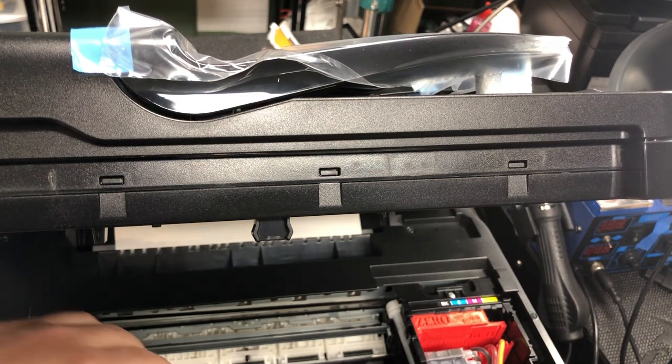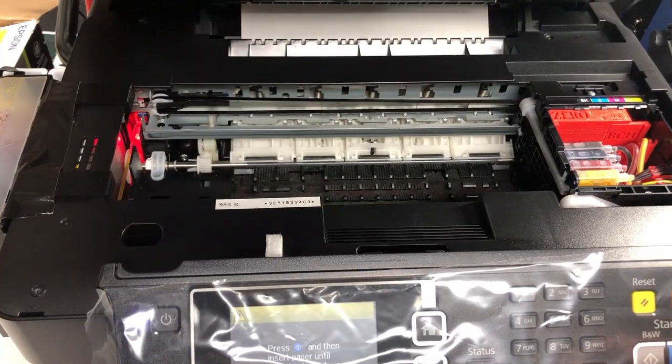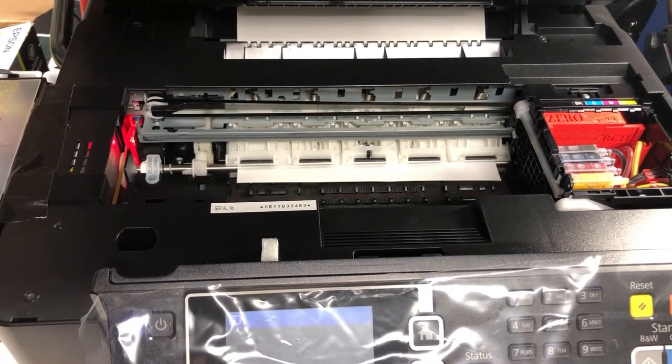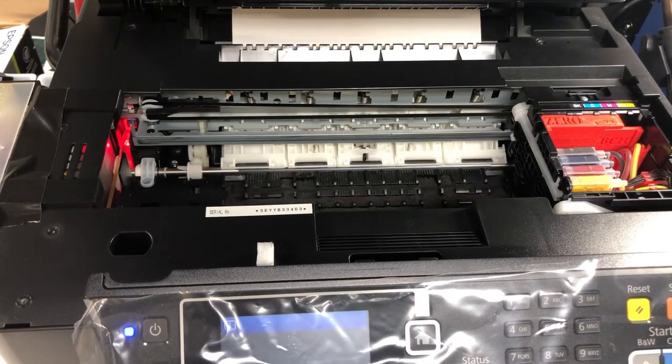So now we have everything corrected. Let's see it in real action. Now it's checking, and then the check is done.